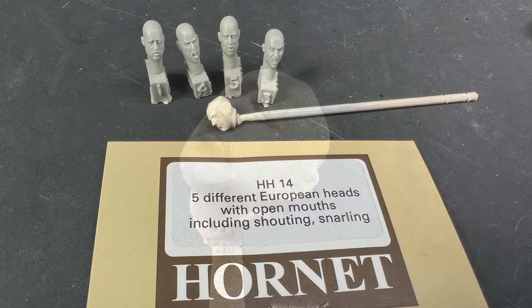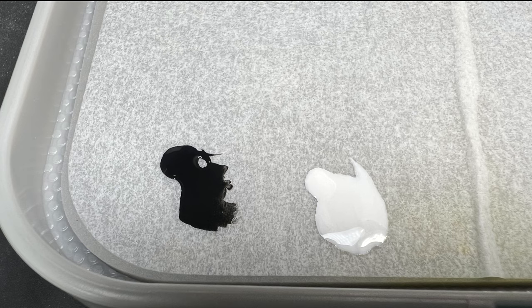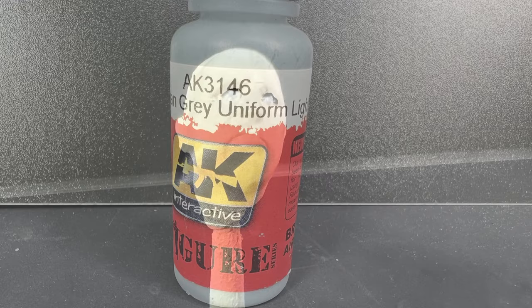I used the MiniArt head that came with the kit, although I could have swapped it for a Hornet head. The eyes were painted first using white and then a black line across the top. References were also used. I initially chose grey as the iris colour but later changed my mind as it didn't stand out enough on the 1:35 scale figure.